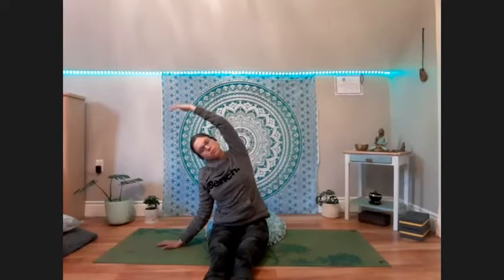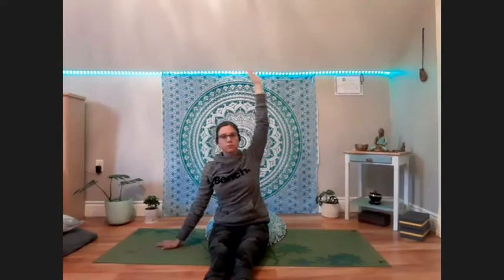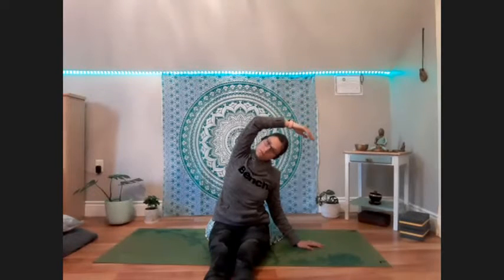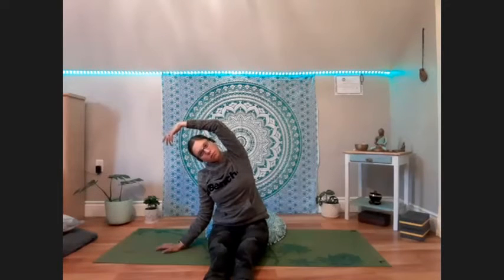Inhale, left hand up, plant the right. One more flow at your own pace.